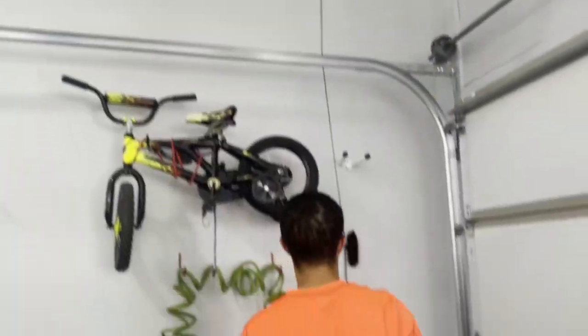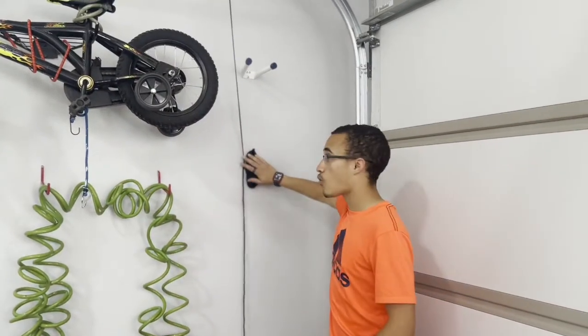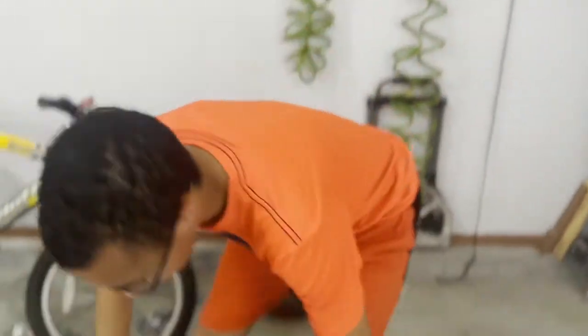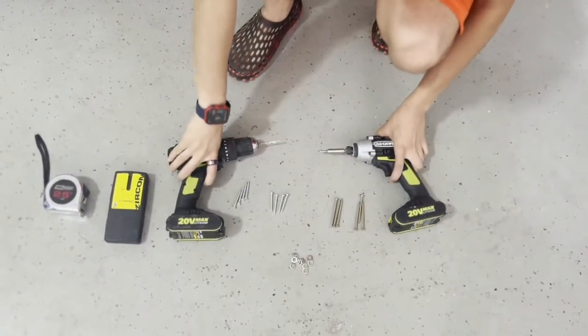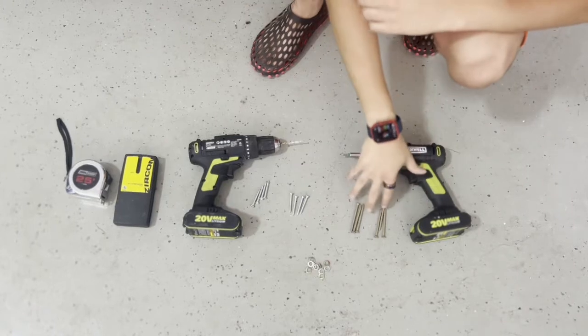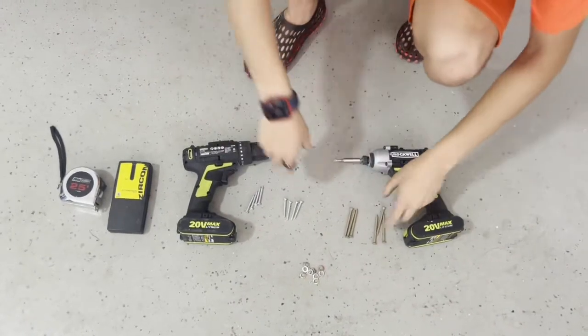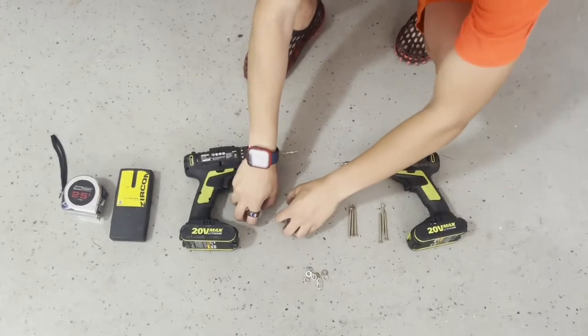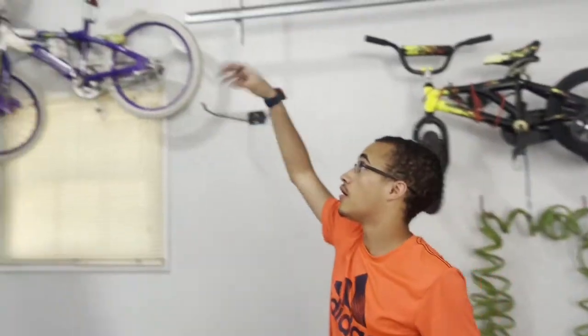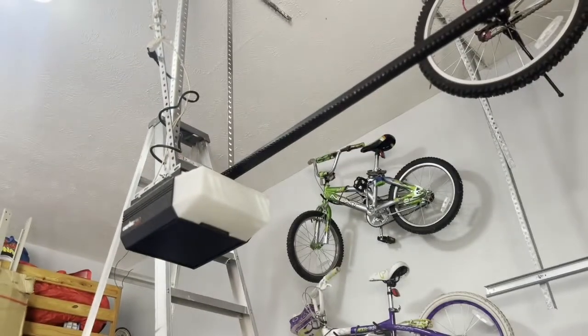Now we're going to install it. We have our first pulley system already holding up one of our bikes — it feels pretty safe and it's stabilized to the wall so we can pull it up and down when we need it. Here are the tools we're going to use for the next one: a drill bit, screwdriver, stud finder, tape measure, six screws for the inner mechanism, eight screws for the outer stabilization, and washers. We'll show you how we do it — I'll get a few helpers.